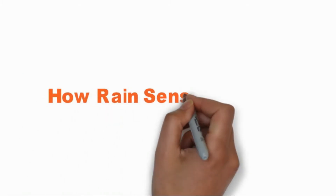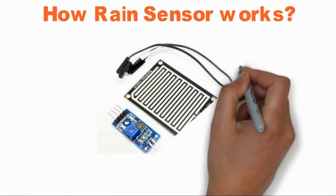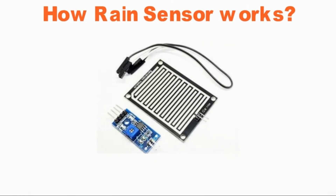How Rain Sensor Works. The working of the rain sensor is pretty straightforward. The sensing pad with a series of exposed copper traces together acts as a variable resistor, whose resistance varies according to the amount of water on its surface. This resistance is inversely proportional to the amount of water. The more water on the surface means better conductivity.